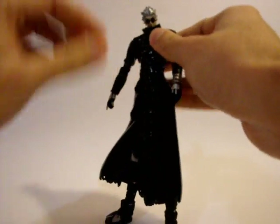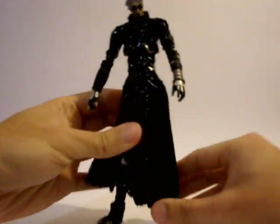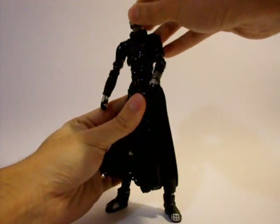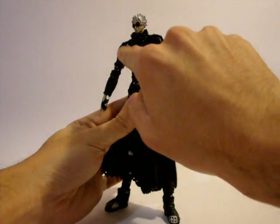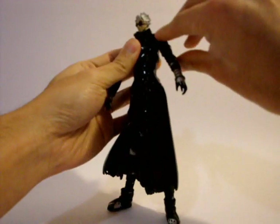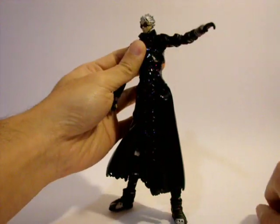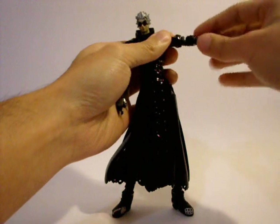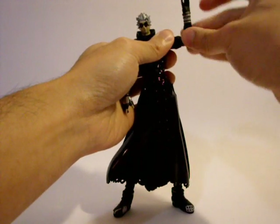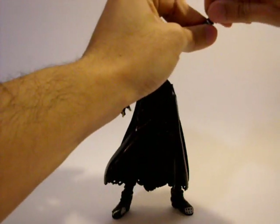Articulation-wise, he is a bit disappointing — that's why I don't really want to use the word 'action figure' for him. The top half of the body is fine: the head turns left and right and goes up and down. There is a joint in the body so the arm can go in and out, and the arm does a full 360. There is also a joint so the arm can raise to horizontal. There is an elbow joint to 90 degrees and an elbow joint for 360 rotation. The hands are swappable and also turn 360.